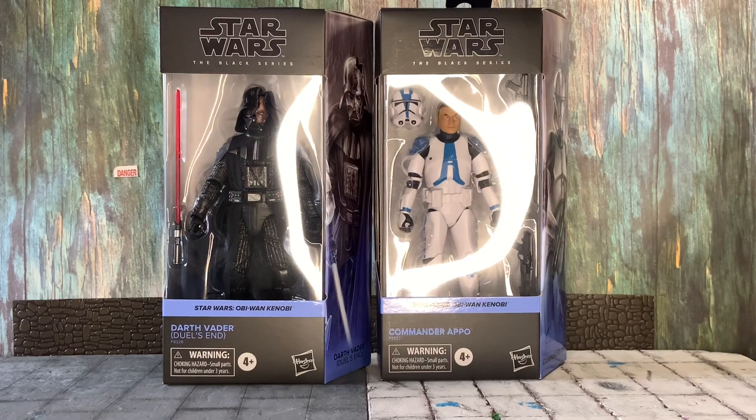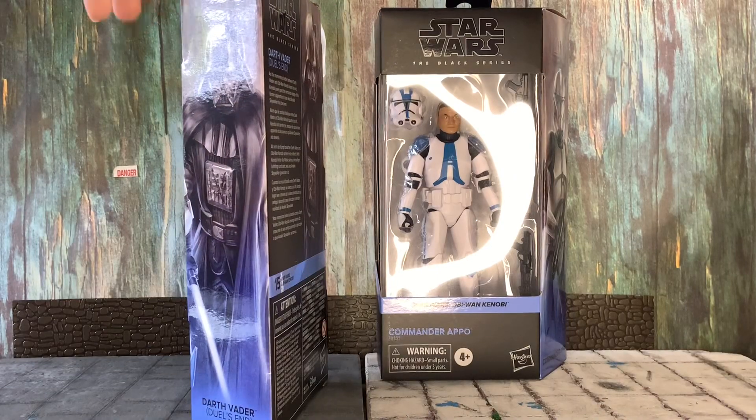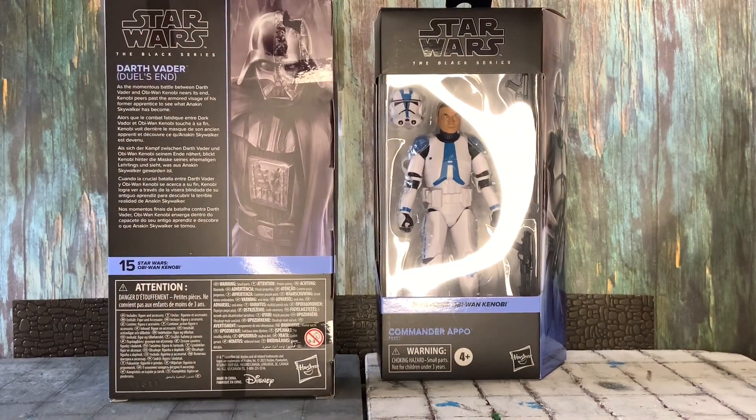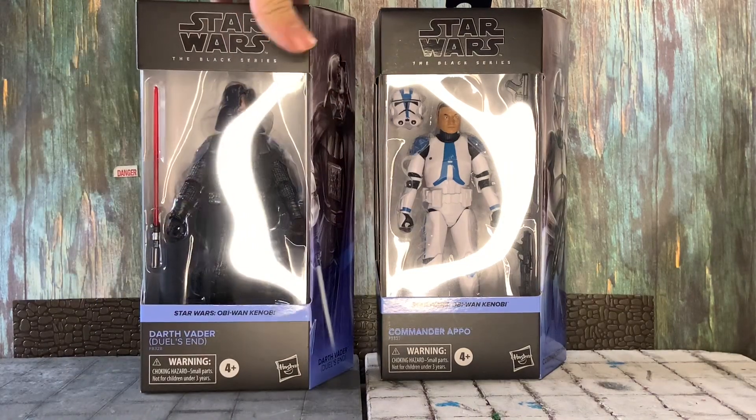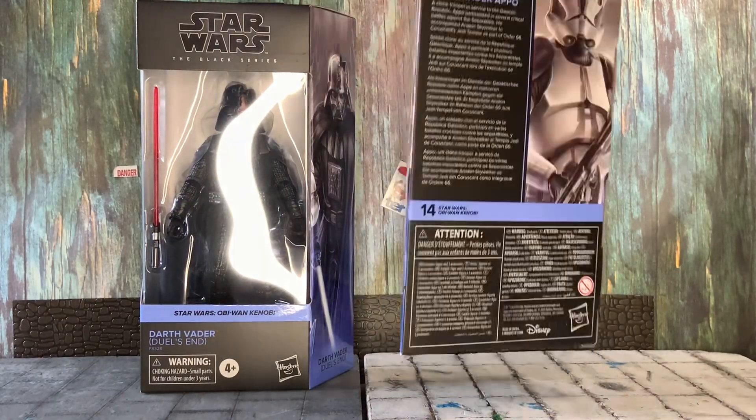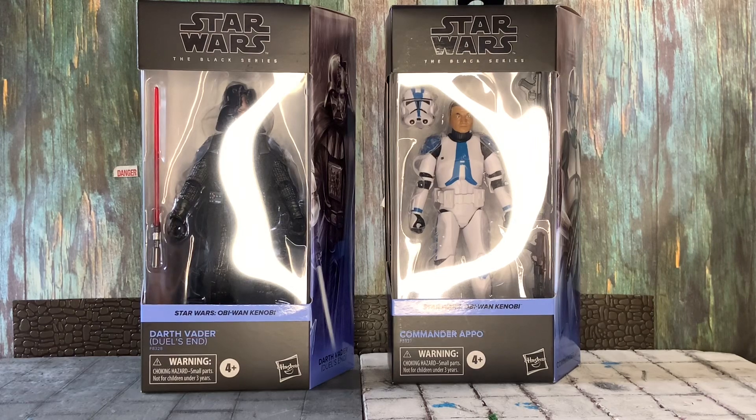What's up everybody, my name is Stanchi Fix and welcome to another review. Today we are reviewing the Black Series Duels Darth Vader and Commander Appo from the new Obi-Wan wave. First impressions — I think these figures look great here in package. They're just starting to hit Target right now, so yeah, these are Target exclusives if you guys did not know that.